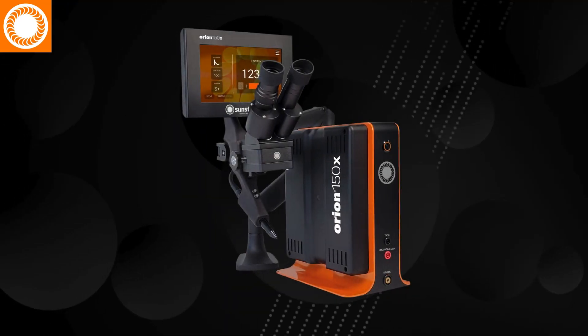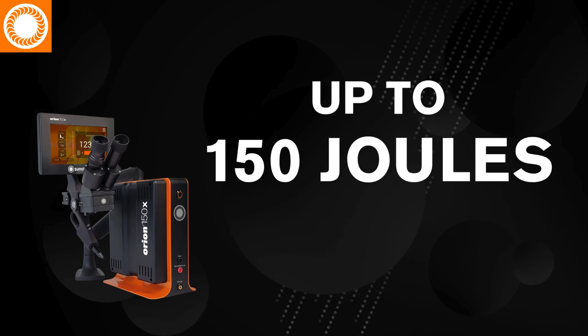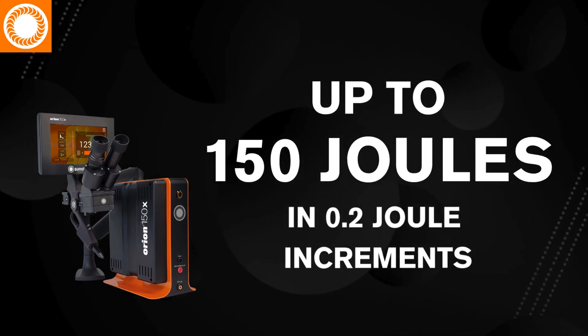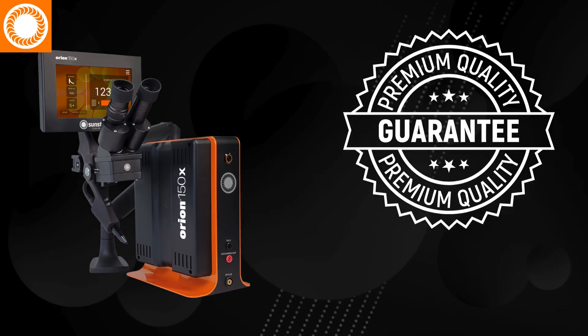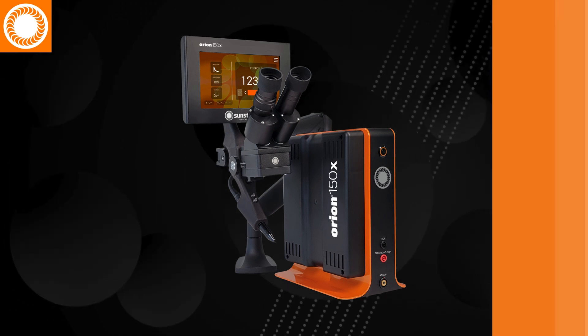The Orion 150X delivers up to 150 joules of energy in 0.2 joule increments and promises to be the workhorse Pulsark welder for every industry — an excellent solution for most applications.